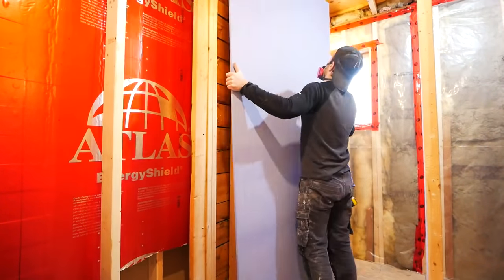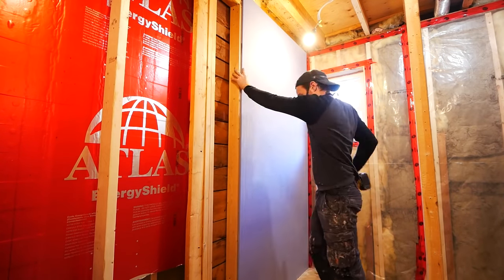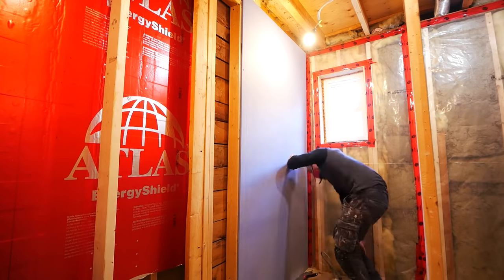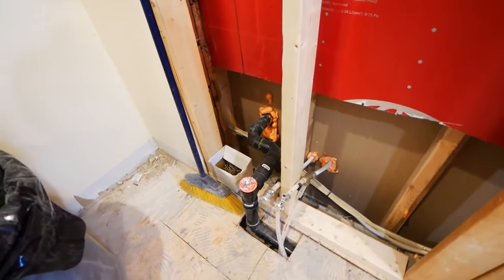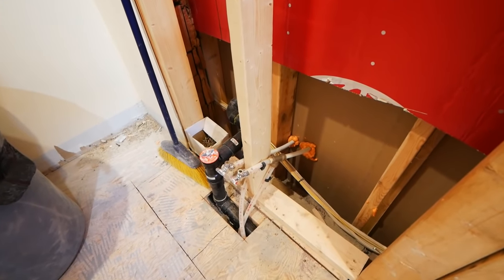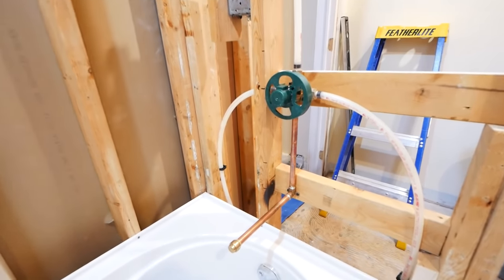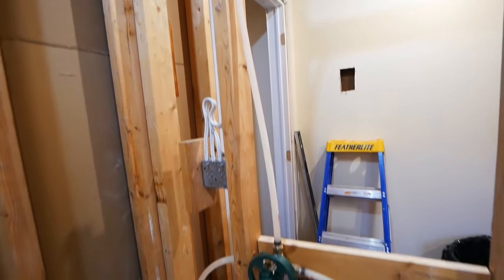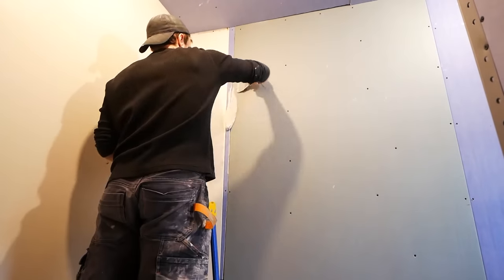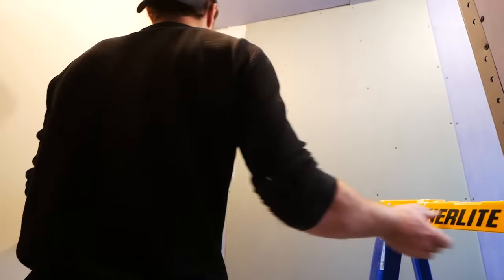Then I began closing up the walls with half-inch mold-resistant drywall — it's always nice when you can start closing things up, it just makes it feel like you're finally progressing. Here's the plumbing: everything is pitched downwards for the drain, and for the mixing valve, just PEX with O-rings crimped on, with half-inch copper for the tub spout. I got a brass nipple in the shower head as a temporary measure. For any larger gaps in the drywall, I just took some hot mud — Sheetrock 45 — and pre-filled all of those gaps.